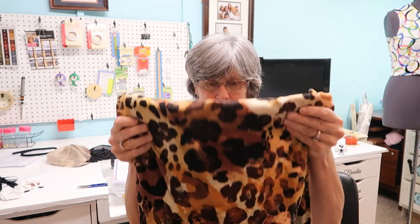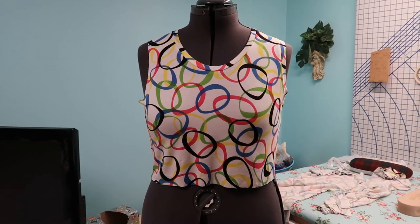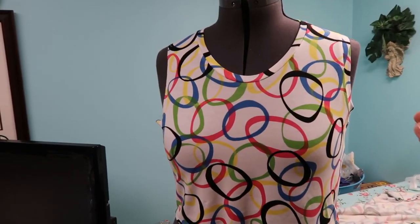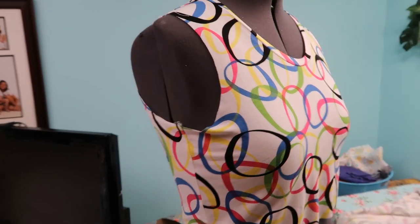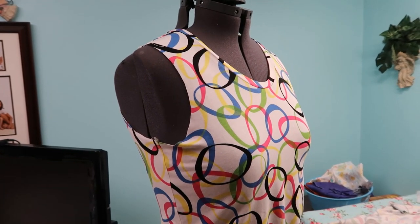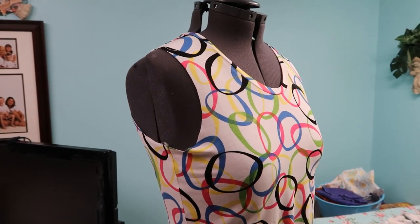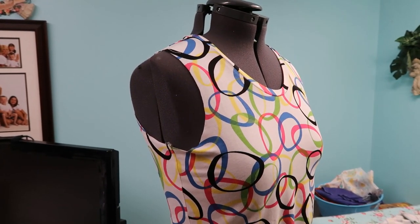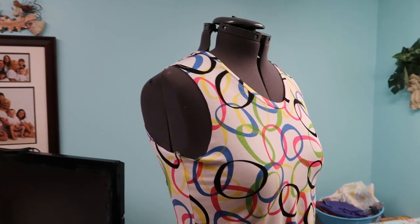Before I cut into that fabric I'll make a mock-up and let you know how that goes. Let me take you over and show you the dress I'm making. I already have the neck band on and one sleeve band on, but I'm going to do this next one and let you watch. It's basically the same way the lady does it on the Ellie and Mac tutorials on YouTube - she does such a good job at teaching.